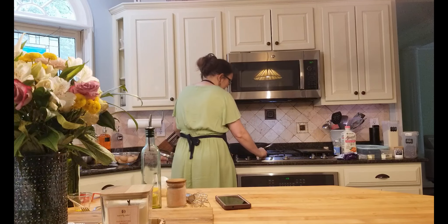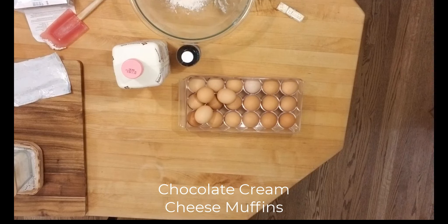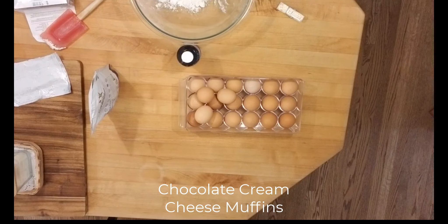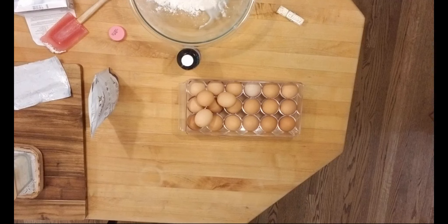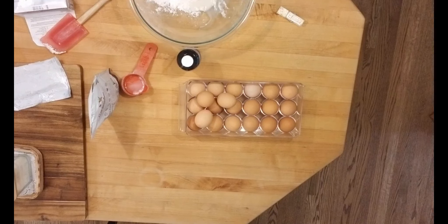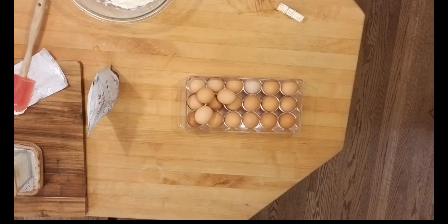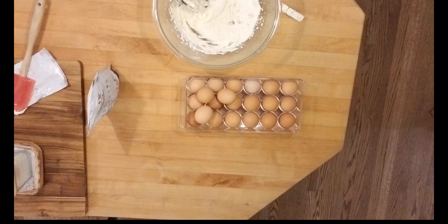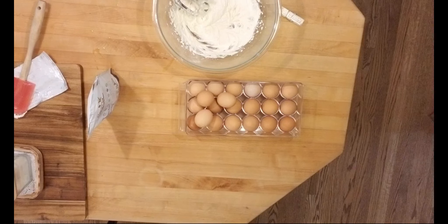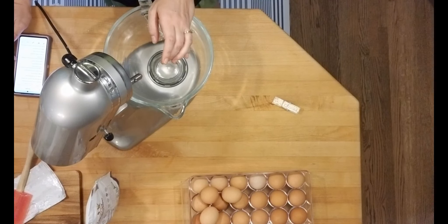I just wanted to pop in and apologize — my camera cut off and my second camera cut off too. I didn't realize it wasn't getting the full picture, but it will be corrected soon. Here I'm getting started on the cream cheese filling: six ounces of softened cream cheese, one-fourth cup of powdered sweetener — I use Swerve — and then one-fourth cup of heavy whipping cream and one-half teaspoon of vanilla. Blend that together and set aside.